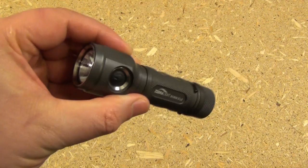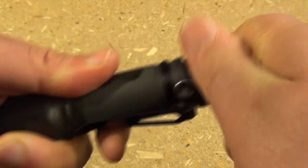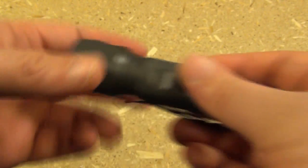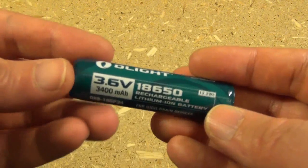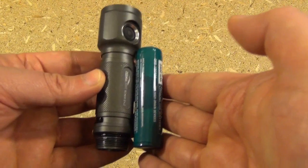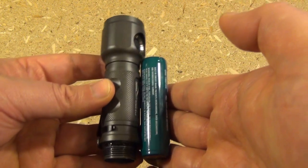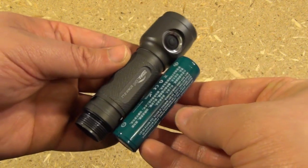So this battery is still at almost full charge, because this is actually a very high quality battery. To install or replace the battery, just unscrew the end. The battery I'm running currently is an Olight 18650 rechargeable lithium-ion battery. As you can see, the light is almost just a little bigger than the battery — it's like a battery housing, and then they need a little bit for the reflector.